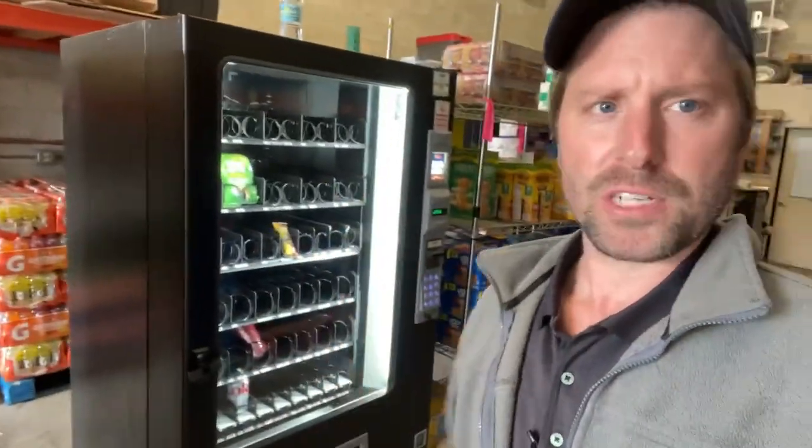In this video, I'm going to go over what I'm going to do to get the AMS 39 machine ready — which I have proclaimed as the best vending machine in the world if I could only pick one.